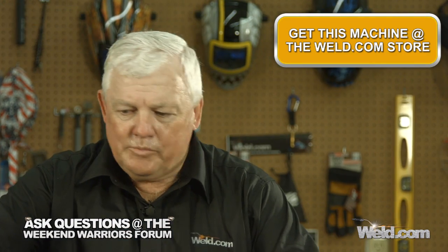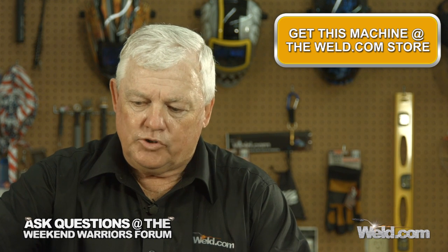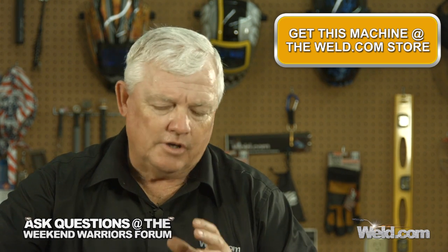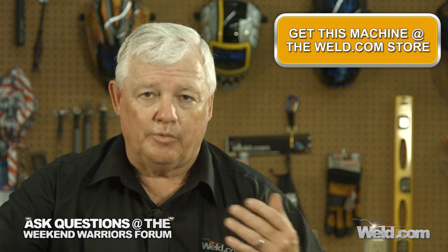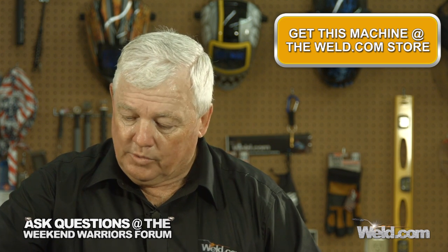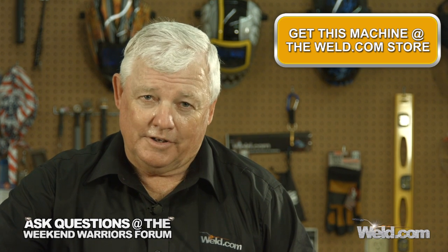That pretty much describes the assembly of this system. Just know that this system comes to you in three packages — we call this our bundle. Everything I described here is part of our bundle, and it's always better to buy it as a bundle to make sure you get it right and get a better cost out of it. Pretty good system, great value. Thanks for watching TIG Time — I'm Mr. TIG.